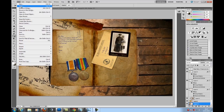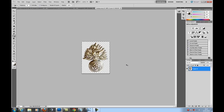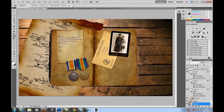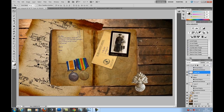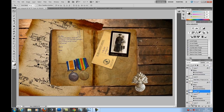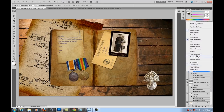Another thing I want to do is get his badge for his company — Royal Fusiliers. I'm going to drag that onto the document, get it in the right area, and pull it all the way up to the top. Then I'll copy the layer style and paste it on.